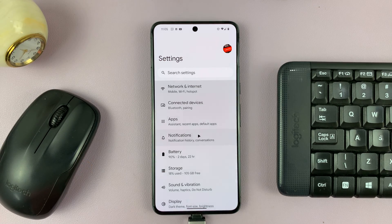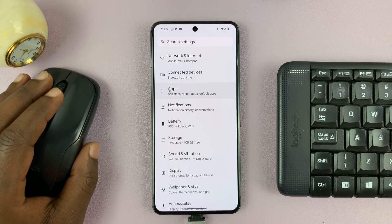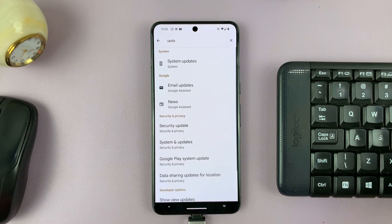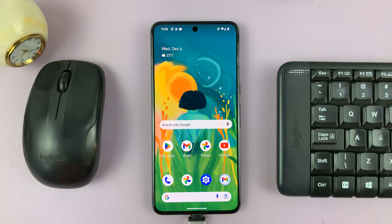Maybe I can use the keyboard to scroll — like that. I can type — like that. And as you can see, the keyboard and mouse are working on my Android phone.